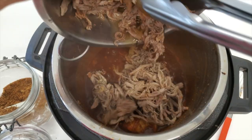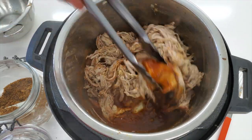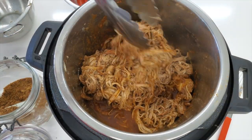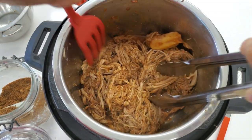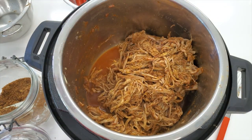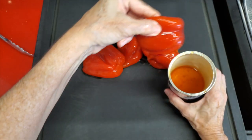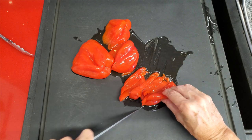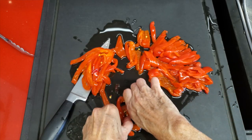We mix it and we are ready to savor an amazing pulled pork. You can make the best sloppy joes in the world. You can also make double the sauce so you can have some extra barbecue sauce. Now we're going to serve it with some pimentos — you can use pimentos or roast four red bell peppers, peel them, use one or two for the sauce and keep the others to serve with the sandwich or with the meal.